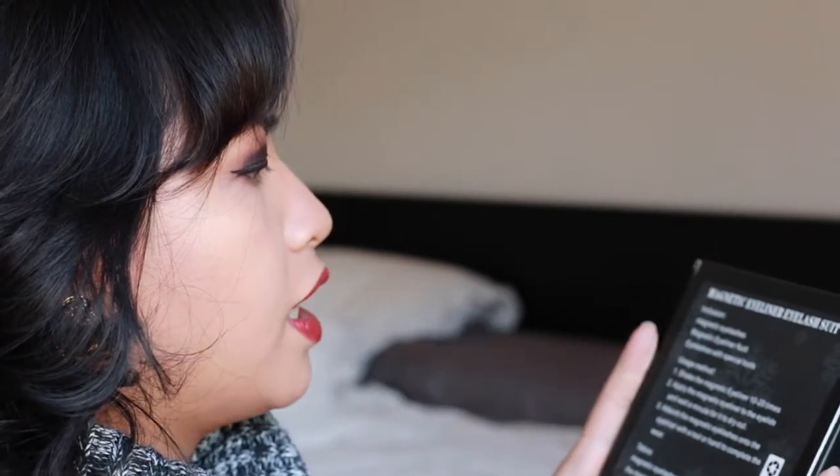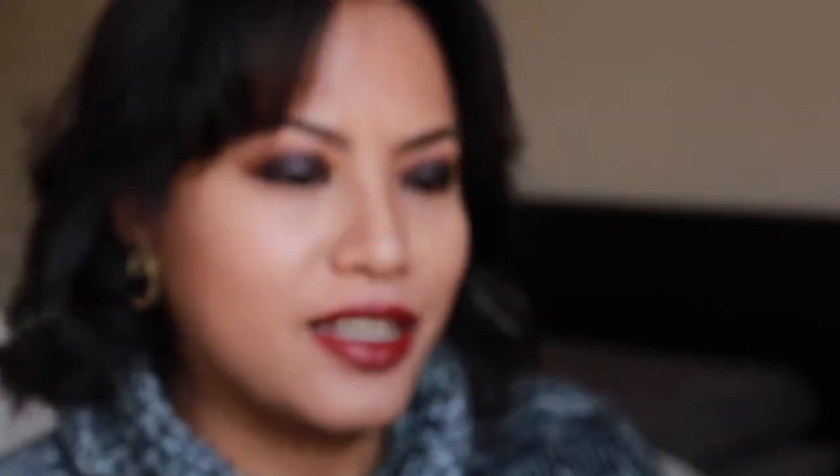I received this yesterday. It's called the Magnetic Eyeliner Eyelash Suit. The back says it includes magnetic eyelashes, magnetic eyeliner fluid, and special tools. Usage method: shake the magnetic eyeliner 10 to 20 times, apply it to the eyelids, wait a minute for it to dry, then absorb the magnetic eyelashes onto the liner with a tool or your hand. It also notes that magnetic eyelashes can only be worn after the magnetic eyeliner is completely dry — unlike normal lash glue where you wait until it's slightly tacky.